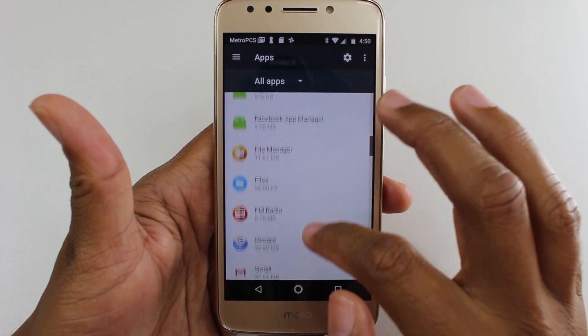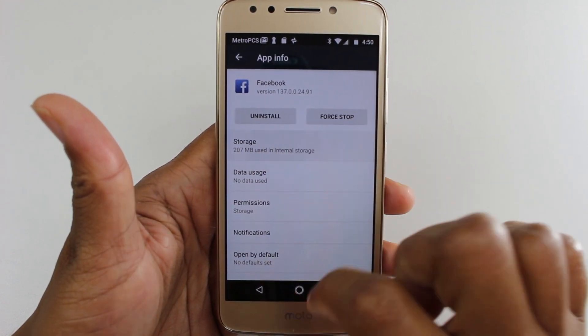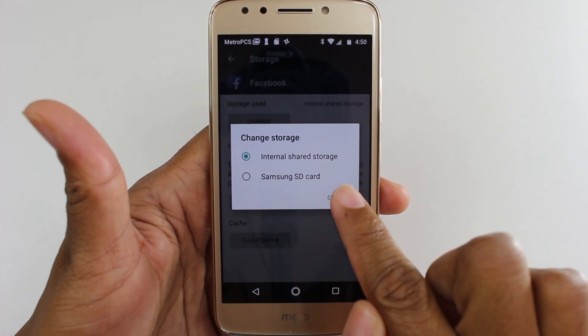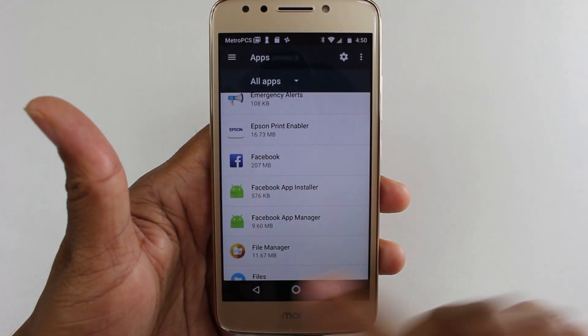Another one — Facebook, another popular app. Again, tap Storage, tap Change, and you can just hit Samsung SD card and it'll move it right to the SD card. So this is how you move it.